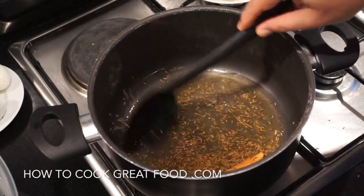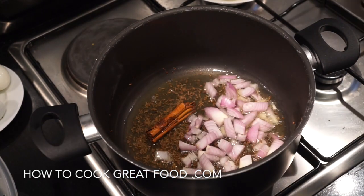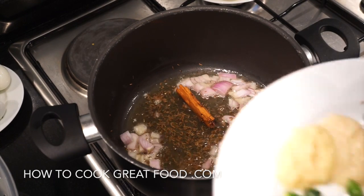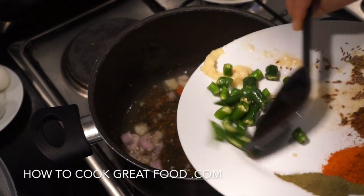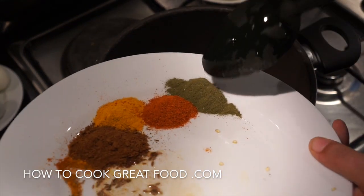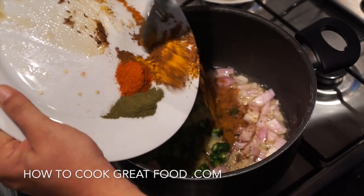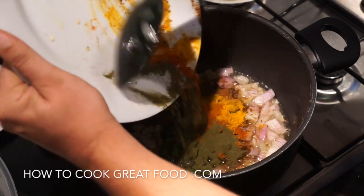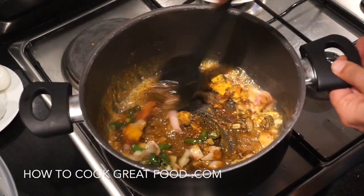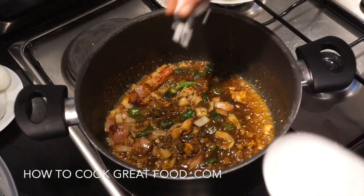Now we're going to chop in our onion, then go in with our garlic-ginger paste, our chilies, and our spices. I've actually added a touch of that green curry leaf powder — which, like I said, I've never used before, so let's give it a go. In goes our cumin powder, our turmeric, our chili, and the dried curry leaf powder. Let's get some salt in there too.